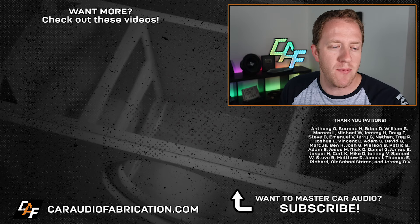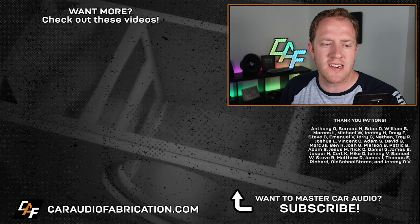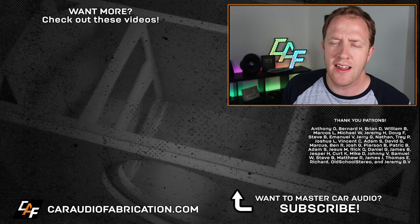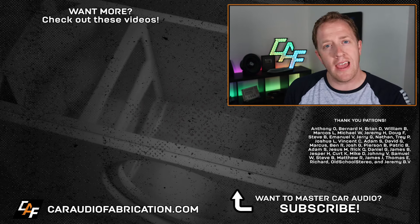Thank you to Anthony, Bernard, Brian, William, Marcos, Michael, Jeremy, Doug, Steve, Emmanuel, Jerry, and the rest of the Patreon membership team. Big thanks to all those guys for making these videos possible. Thank you for watching.